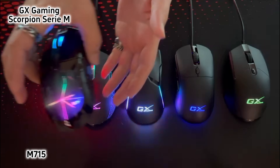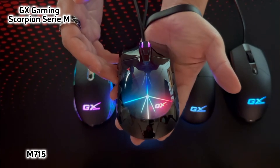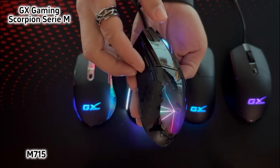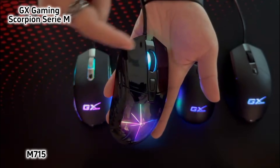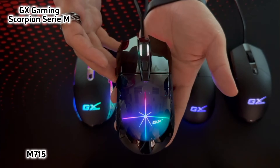The first one is Scorpion M715. M715 has a special structure design with aura-like 3D LED light, and flashing colors on its scroll wheel and body. Honeycomb design on both sides and back. Totally 6 buttons and works with 800-7200 dpi.